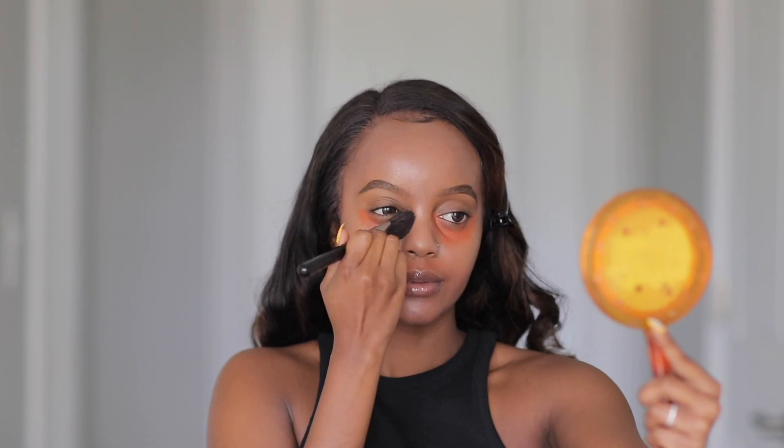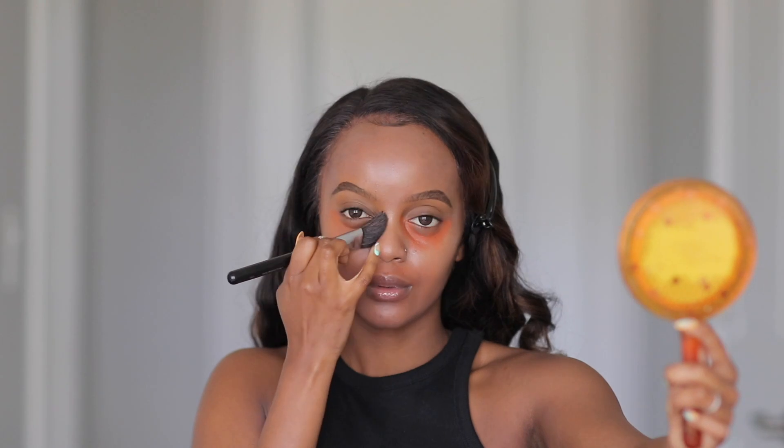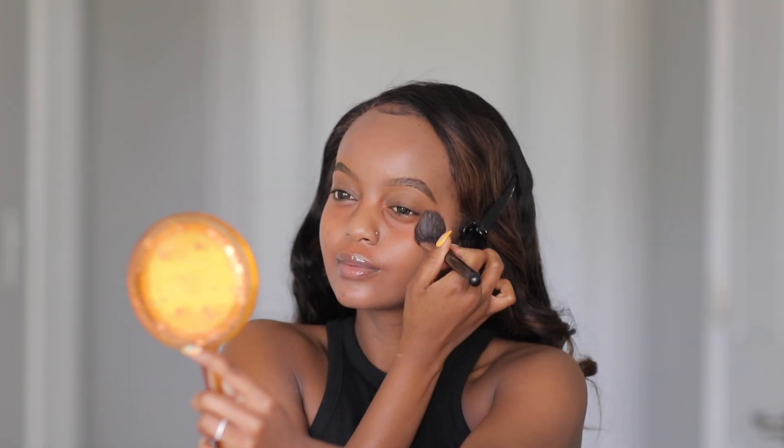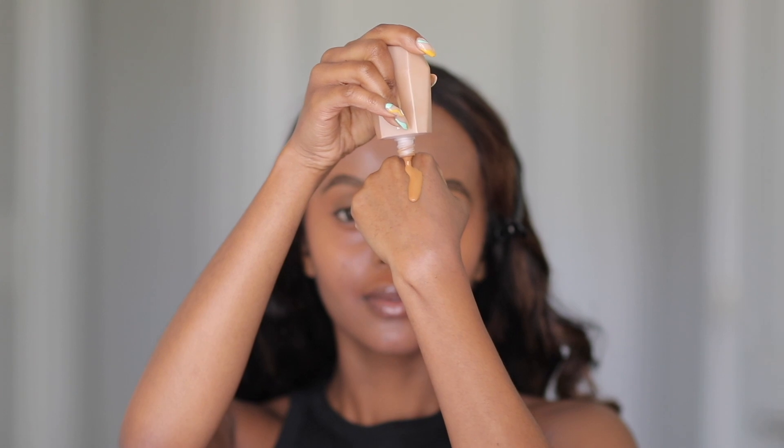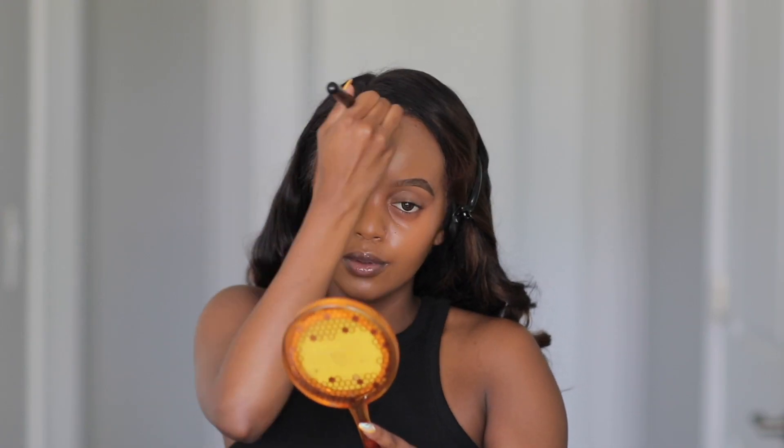Now I'm grabbing the Live Tinted Hue Stick Corrector to color correct where I feel like I have dull areas — usually under my eyes, on top of my lip where we have a little mini mustache, and around that area where it gets slightly dark. I'm blending this out with a brush. In case you're new to makeup and don't know what color correcting does — it's supposed to cancel or neutralize unwanted pigmentation. You can instantly see it color corrects those areas beautifully.